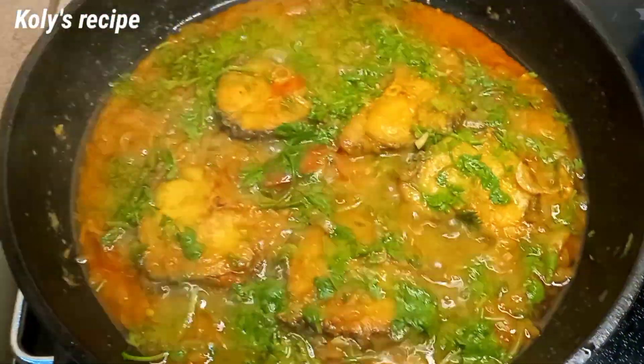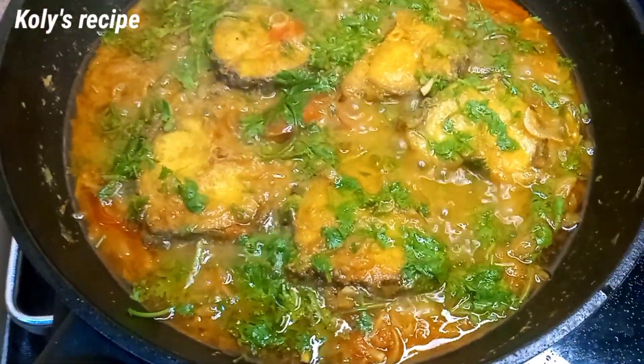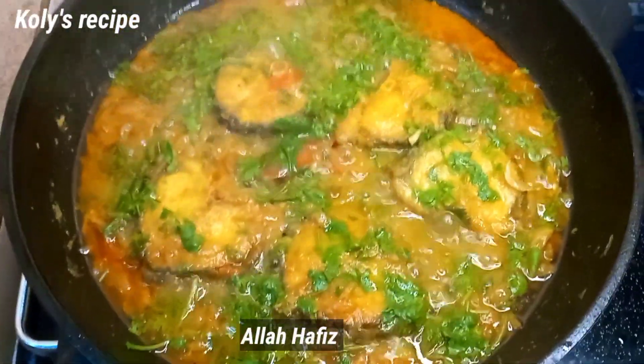Pour 1 minute. So, do not forget to take care of all your food. Allah, alafiz.